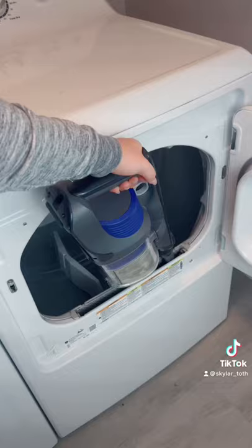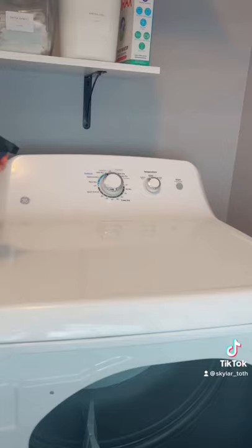I just vacuum it all out and then I clean all of the surfaces with an all-purpose cleanser. This includes the top and the sides of the dryer. Then just put the lint trap back and you're good to go.